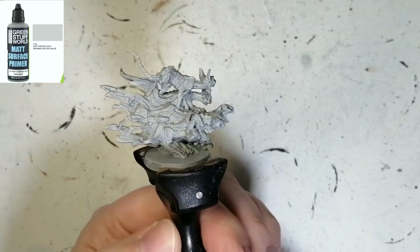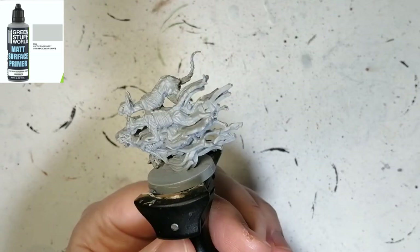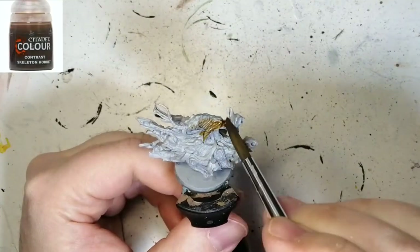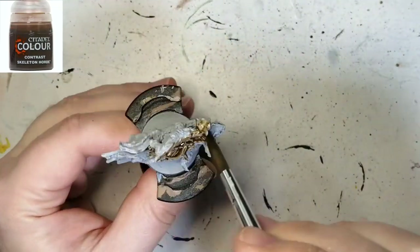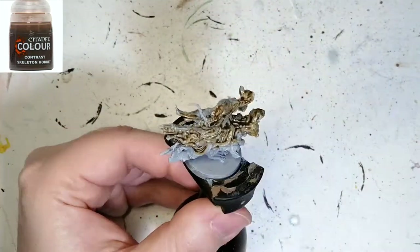Welcome back to the channel. This is the Cat Mummy Guardian from Ankh: Gods of Egypt. He's primed with Green Stuff World matte primer gray — the reason for that is it's just too cold outside to use an aerosol can right now.